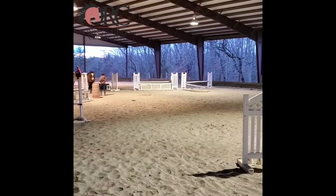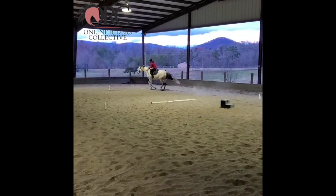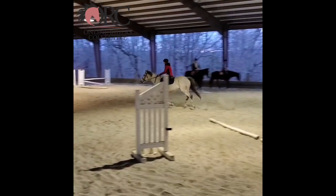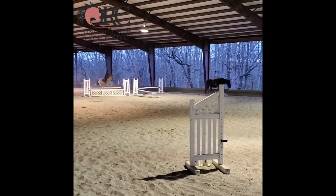Then obviously a lot of different flatwork — a lot of transitions, a lot of work from the leg getting that hind end underneath him. Forward extensions and then downward transitions, really thinking about using the seat and the leg with the hand to get his hind end to stay connected and get stronger. I think all of those little exercises and a little bit of a change in your position will hopefully enable him to adapt to what his new job would be — jumping maybe a little bigger jump, a little bit faster at times, off shorter approaches, and thinking quicker.